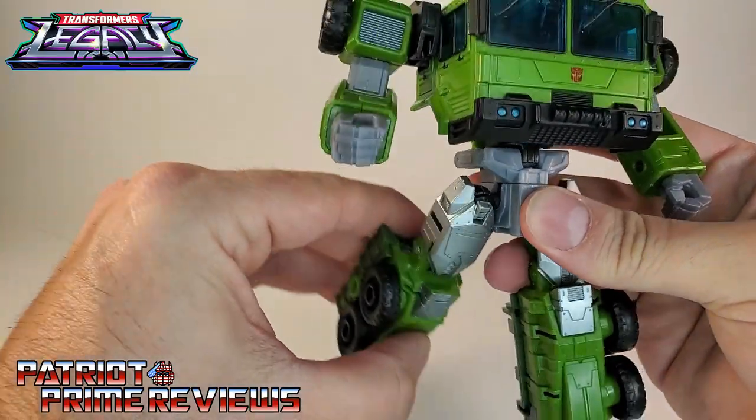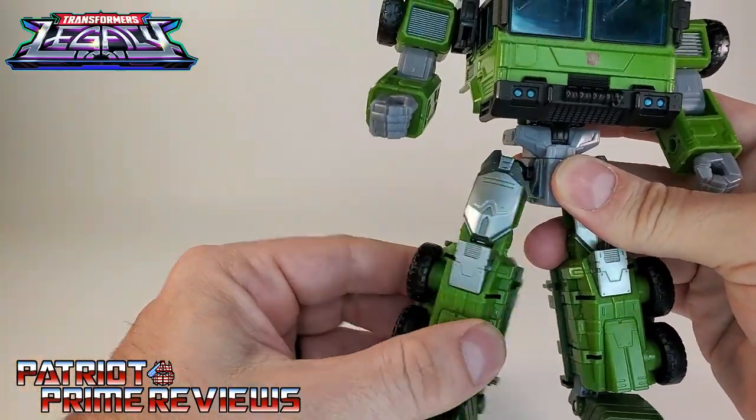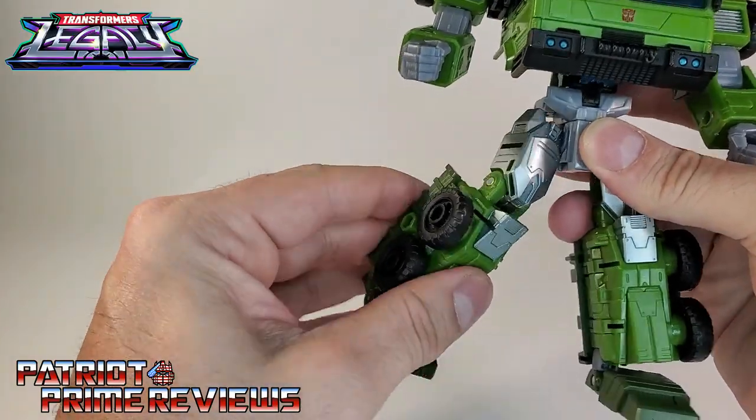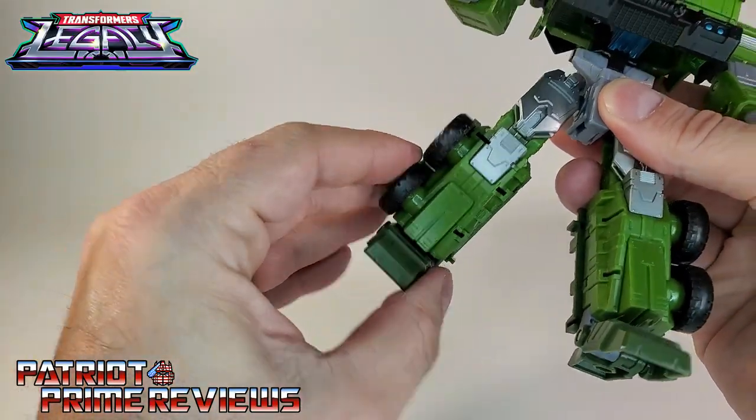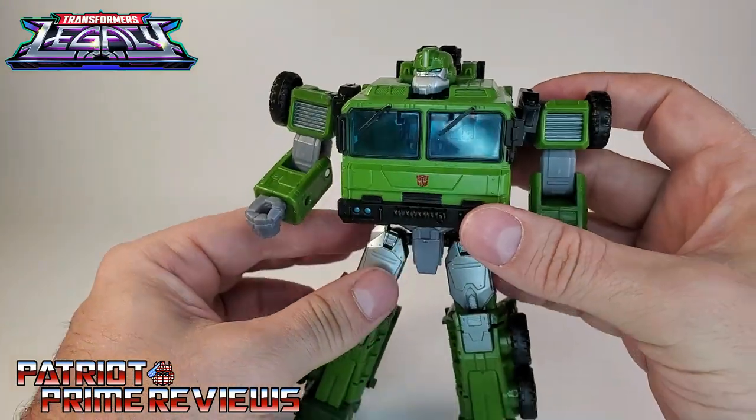Legs go forward and back, there's a knee bend, legs go out and in, there is a rotation right there at the hip, and ankle tilts. So this big bulky bot has lots of moves.